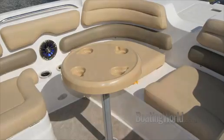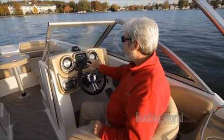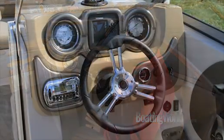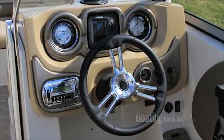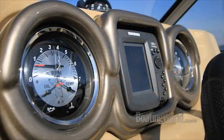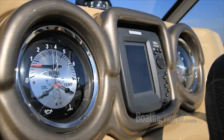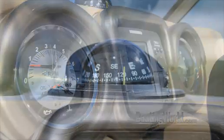The model we're testing today has the LS package, which is the luxury package. It includes an upgraded helm, and the stereo is a bump up from the standard. We also have a color Humminbird GPS fish finder — a 3D5ci — really nice unit. And there's a standard Ritchie compass here.